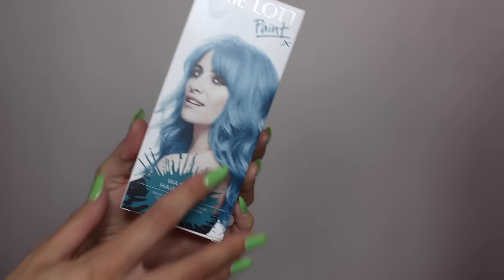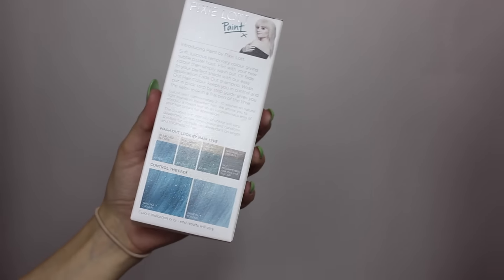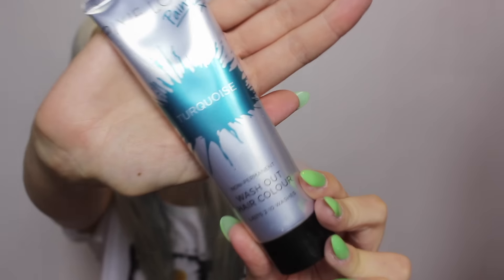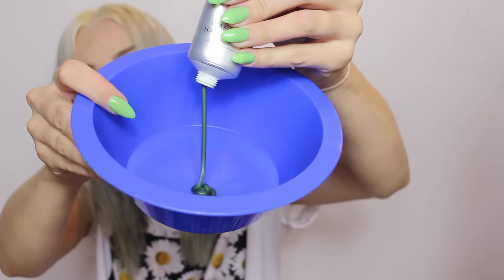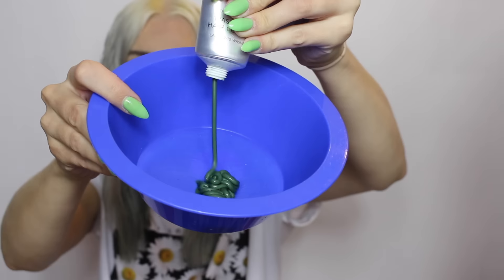Hi! So today I'm going to be testing out one of the new Pixieloft paint colours and this one is in the shade turquoise. What I like to do is empty the tube of colour into a bowl and apply it to my hair using a tint brush.